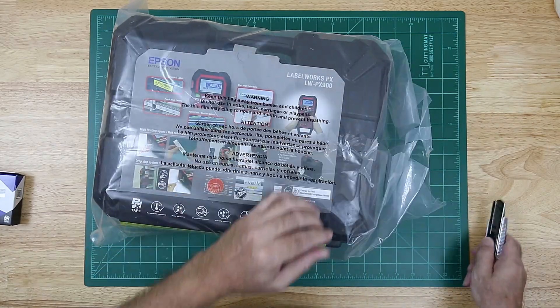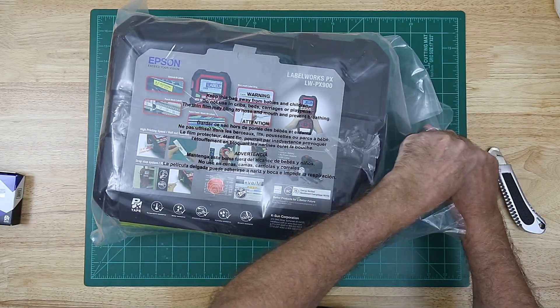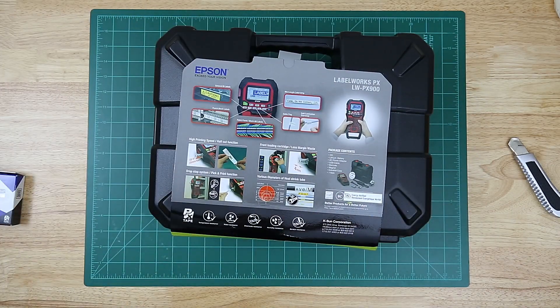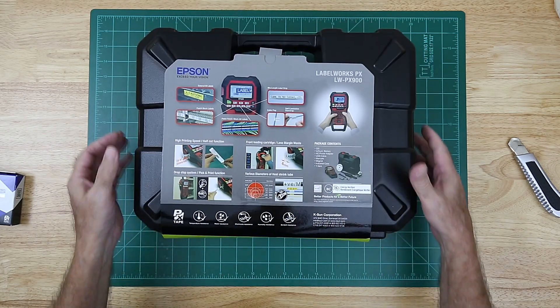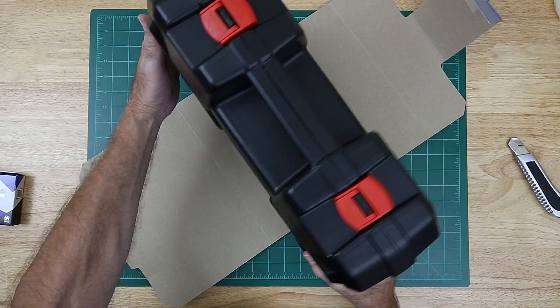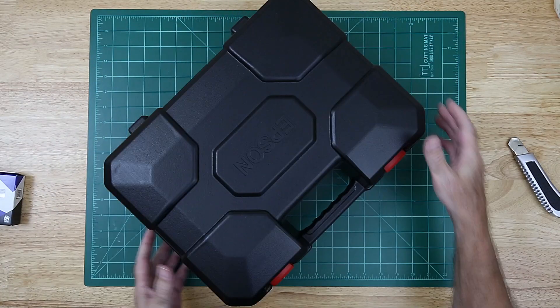For some folks, a label maker is considered absolutely essential when building an enclosure — to label up the various wires and make sure you know what everything is and where it goes. And I think I might fall into that camp now that I have a label maker.